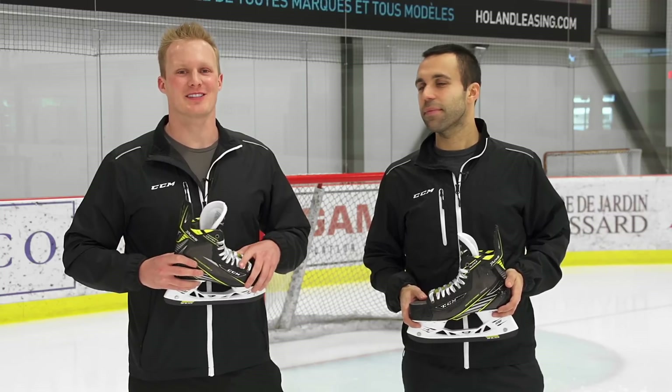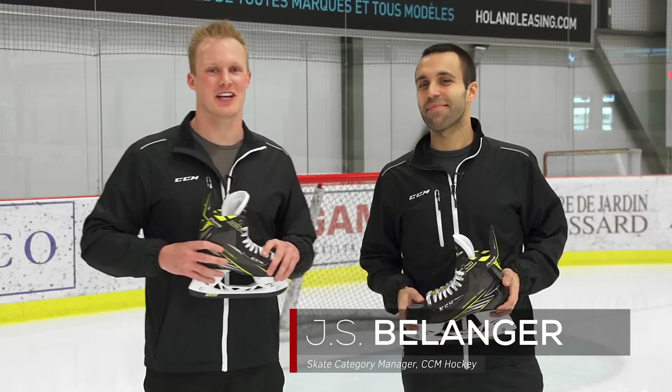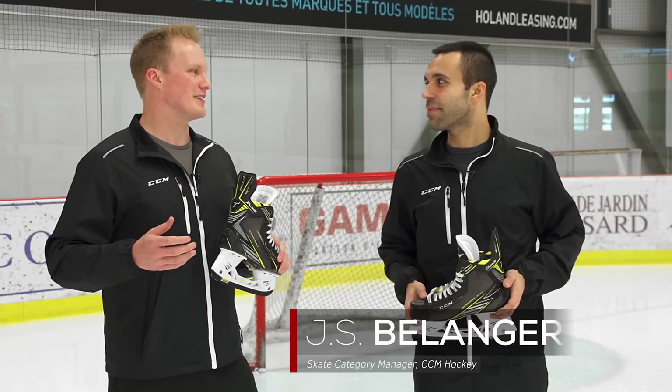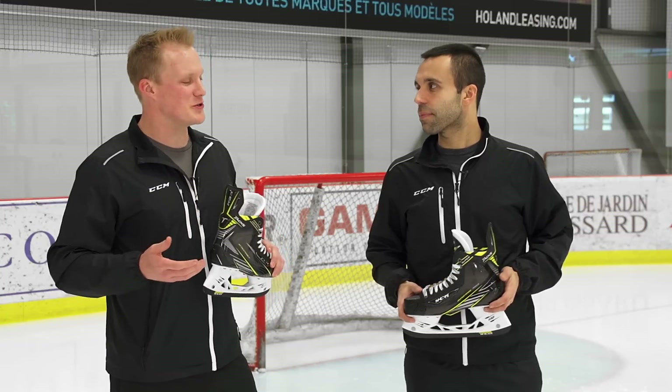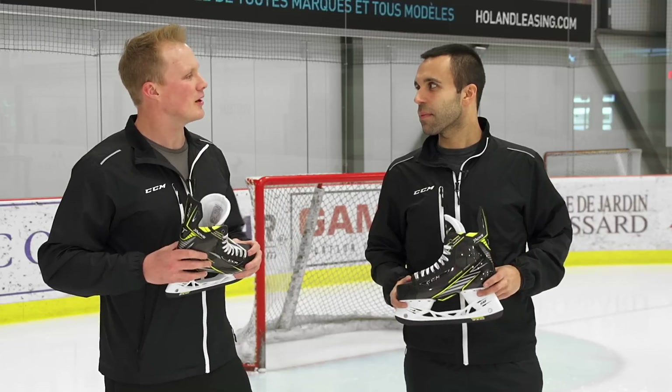Hey, what's up guys? This is Chase from the warehouse. I'm out here in Montreal with the product line manager of Skates for CCM Hockey, JS Belanger. I've been skating on your SuperTac for a while now. Incredibly stiff, a big jump from what you guys have been using, but the thing I noticed most was how well it cuts the side of the foot. How were you able to accomplish that?